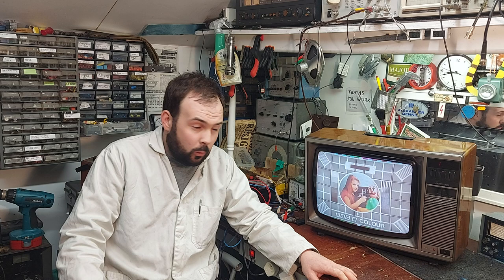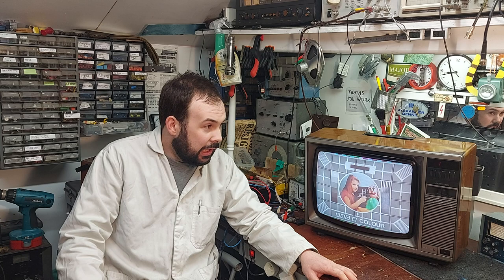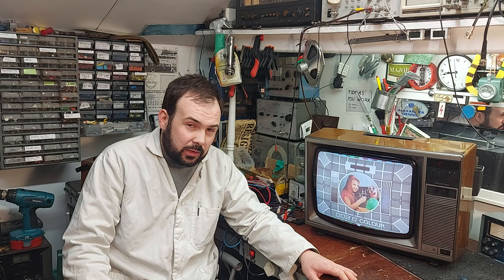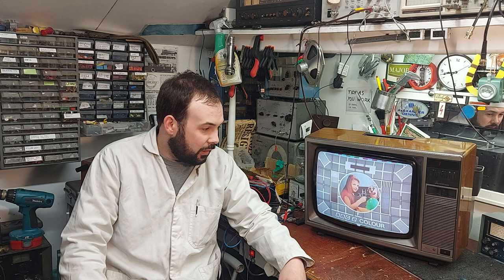They just work and work and work — probably did the TV repairman out of a job there. Another very reliable Japanese television is Toshiba; any of them I ever came across, you just plug them in and they work. I don't think you'd ever have an issue with one of them either, apart from maybe noisy pots, but you have to allow for these things after 40 or 50 years.